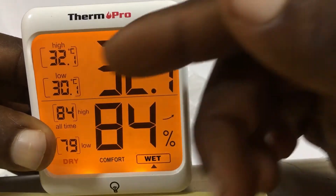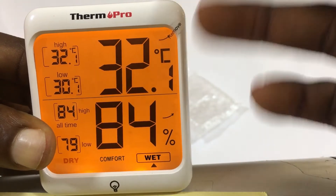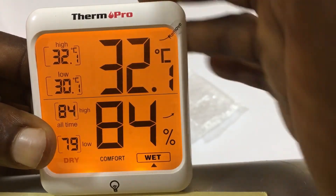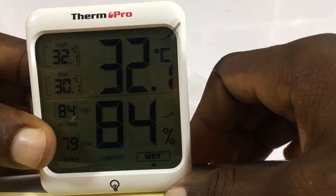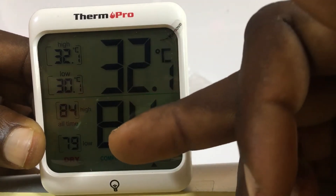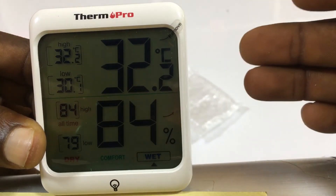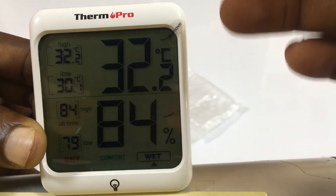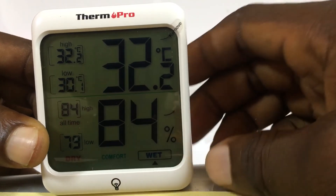I can see Celsius — Celsius is for temperature. So I'm guessing the temperature right now in this area is 30 to 32.1 degrees Celsius.